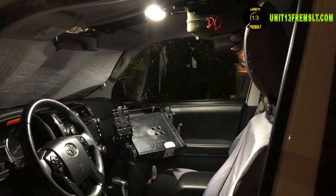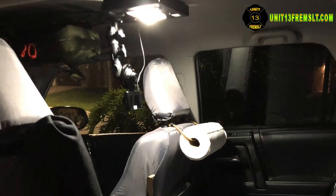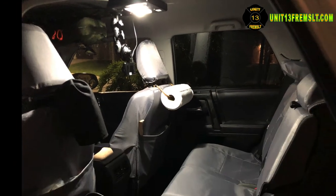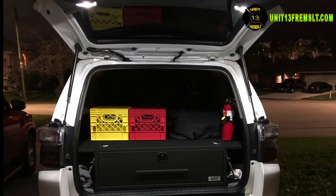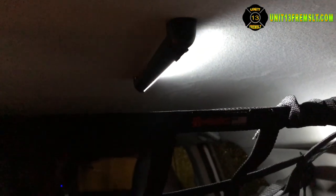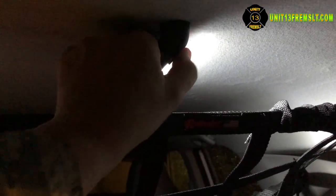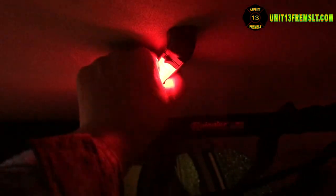I'm really happy with these changes — both the dome lights and the addition of those rail lights in the back. It's so much nicer inside the vehicle with those bright lights on; I can actually see something in there now instead of that yellow, almost candlelight-strength factory bulbs. The rail light is also directional, so it can be rotated to change where it shines down inside the vehicle.